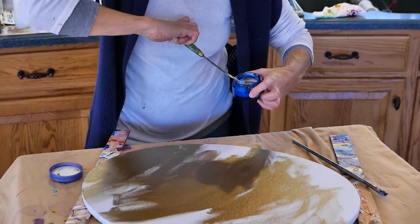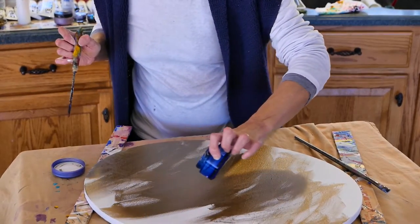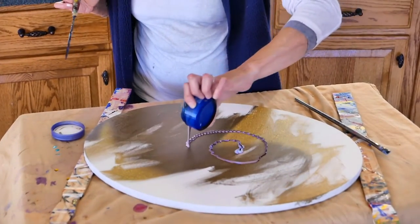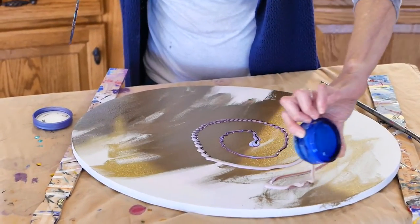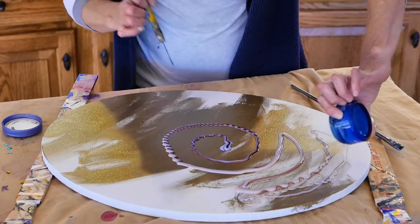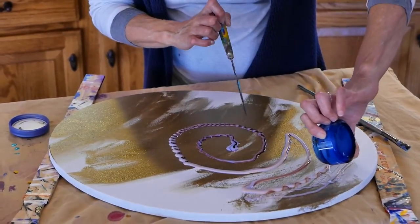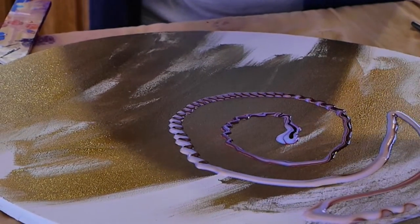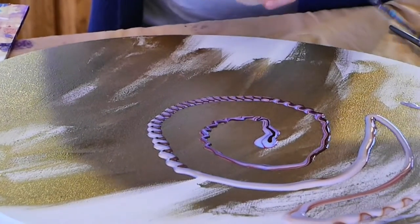Now we'll do the gentlest pour. I'm just going to pour. See — that red kind of color came out all in the beginning. If you could get up close, you would see there's a thin line of gold in with the red. I have a red, a brown — red oxide actually — and a metallic gold.